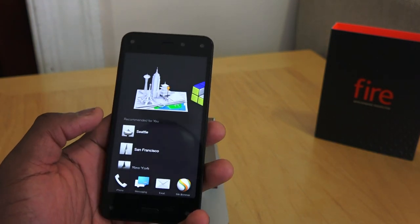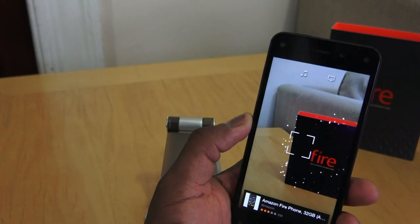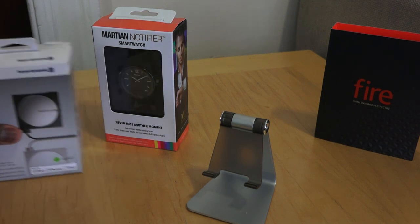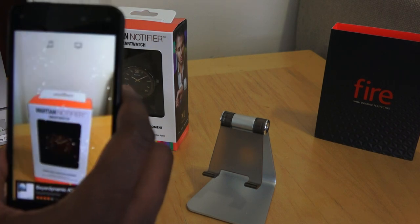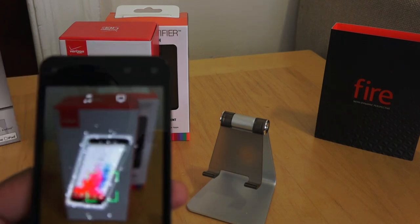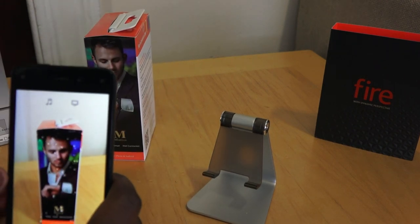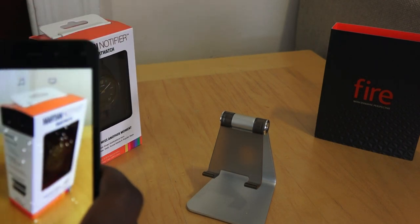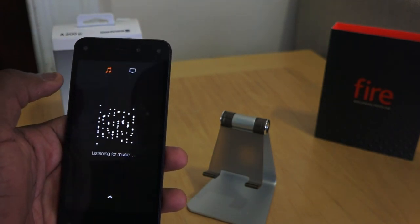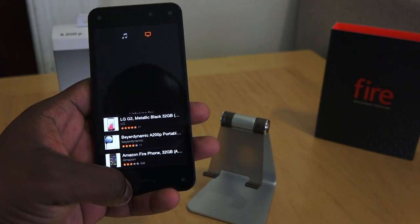You've also got the Firefly feature — this dedicated button that allows you to do quick shopping on Amazon. Tapping it accesses Firefly, and it's already picked up the Amazon Fire Phone. Let's try a couple of devices: the Beyerdynamic works, the Martian smartwatch didn't work, and the LG smartphone worked. So out of four things tested, it picked up three, which is pretty good. You can also use it for music and TV shows, and it can show you your previous search history. Overall, Firefly works pretty well.